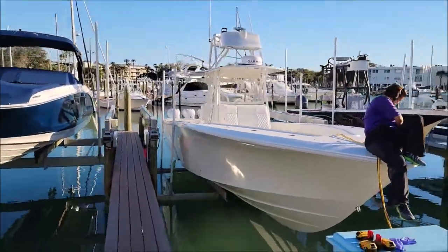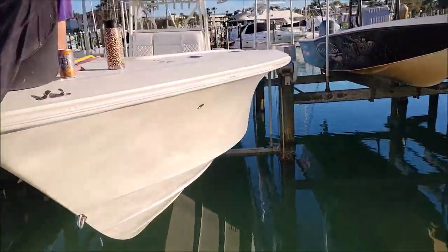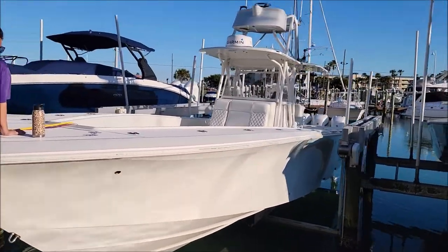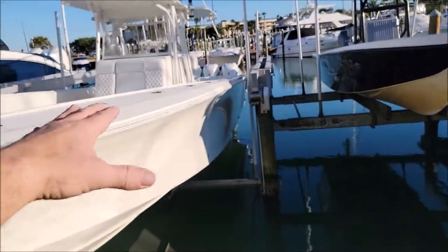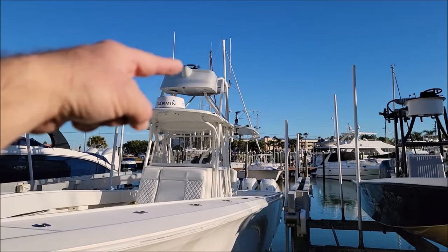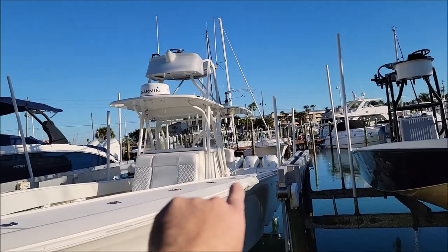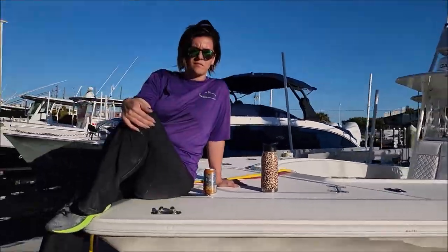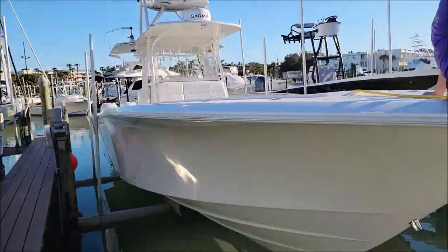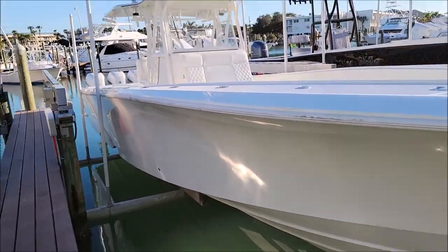We're just finishing up day one. We still got some daylight, but we're not gonna be able to finish today, so we're gonna go ahead and pack it up. If you notice, that top deck looks freaking awesome — it's glossy all the way down. I polished all the non-skid. I got all up on the flybridge. We still need to polish the center console. The leaning post back there has a bunch of gel coat on it. I am going to have to get on my inflatable dock and do the hull — I'll do that tomorrow. Look how glossy!